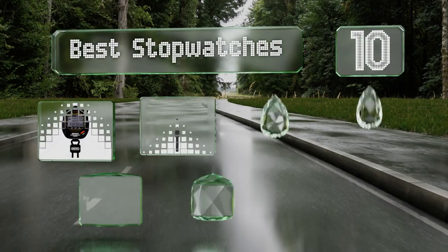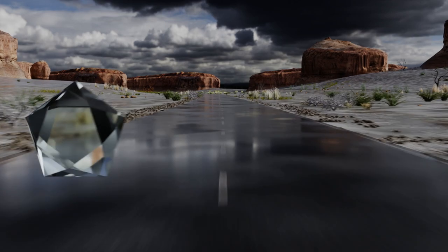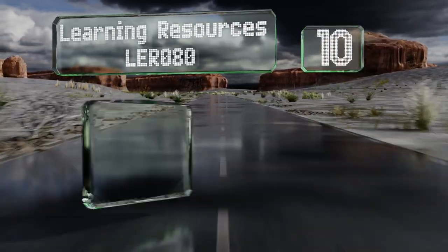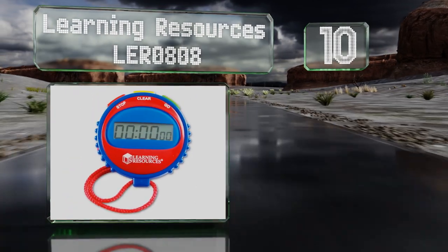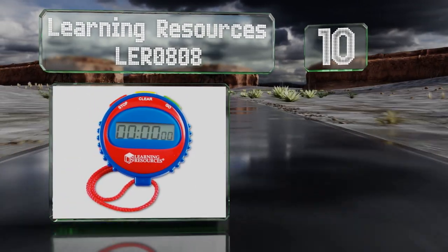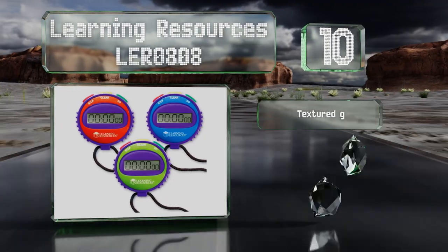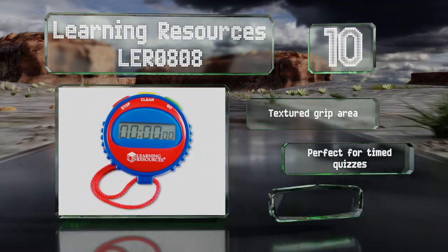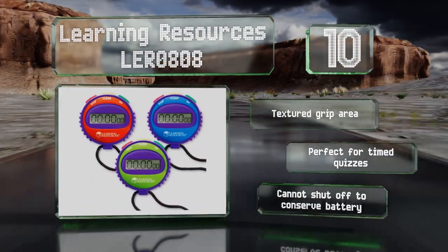EasyVid presents the 10 best stopwatches. Let's get started with the list. Starting off at number 10, encourage healthy competition in your students with the colorful Learning Resources LER 0808. It has a green button to start, a red one to stop, and a yellow one to clear the result, so even young kids can operate it easily. It comes with a textured grip area and is perfect for timed quizzes.